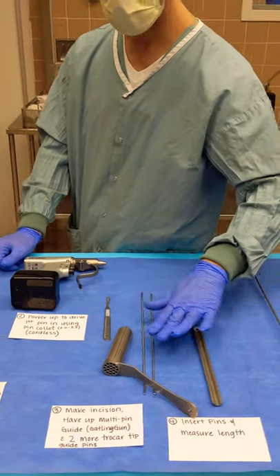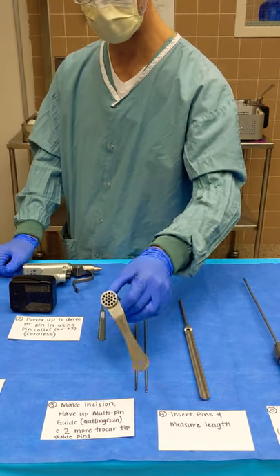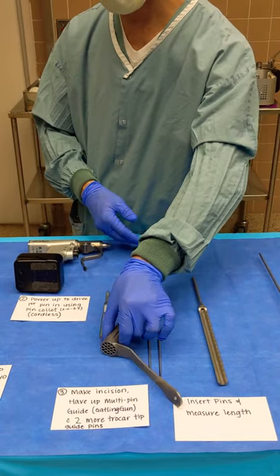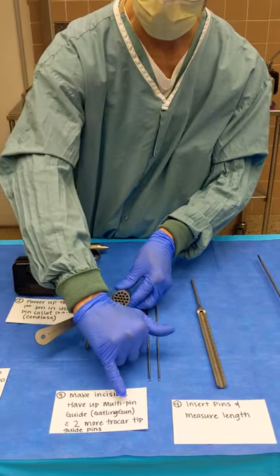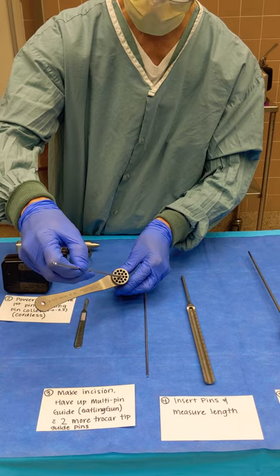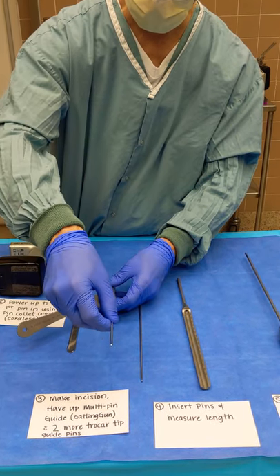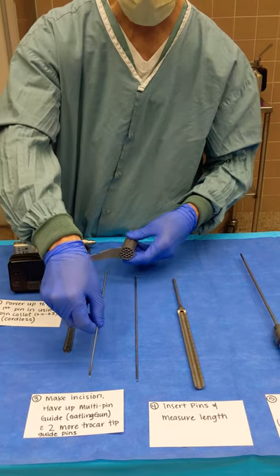Step three: we're going to need to put in a total of three pins. To do that, we're going to use this guide. To get that through the skin, we're going to make an incision — as you can see, it's fairly large. We'll put the guide, sometimes referred to as a parallel pin guide, with one pin in the center from the previous step, and then place pins next to that. You can put them in multiple places. They're going to use the cordless driver once again to drive those pins down into the bone.